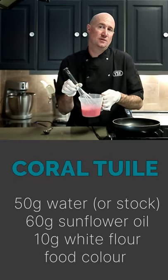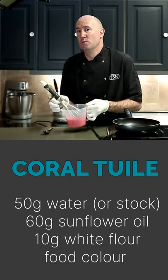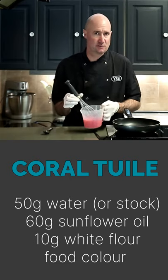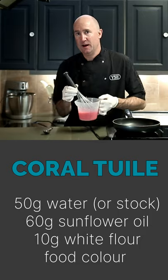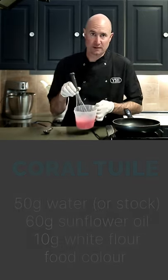50 mils of water, 60 mils of veg oil and 10 grams of flour. You can substitute the water for juice, orange juice, or an infused stock or something like that if you want to boost the flavour a bit. And you can add a bit of concentrated food colour as well, like I've done, to give it some colour.